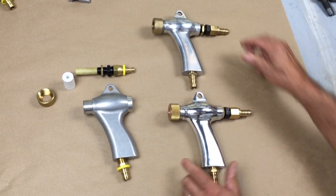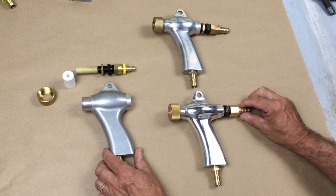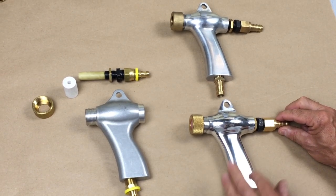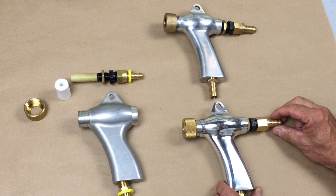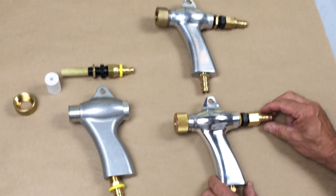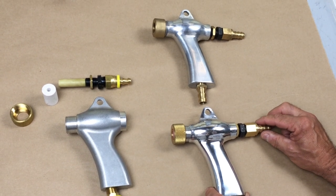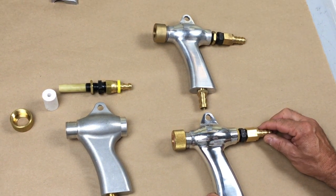And when you first look at them you go, hey these are pretty nice looking. They're essentially identical — they even have a little more polished surface. So of course they're going to work better because they look nicer. Here's the problem: these are not well made guns. So let's look at a couple of things.